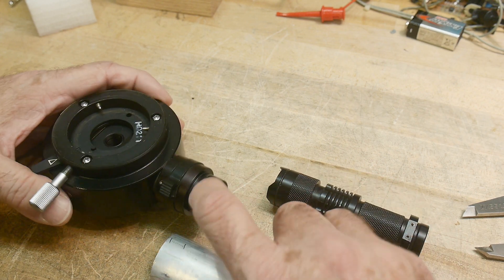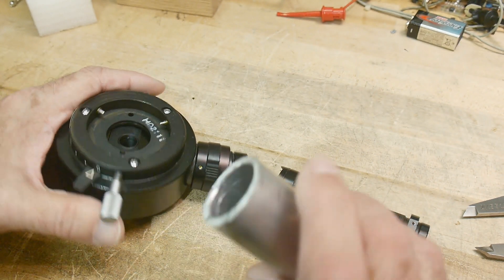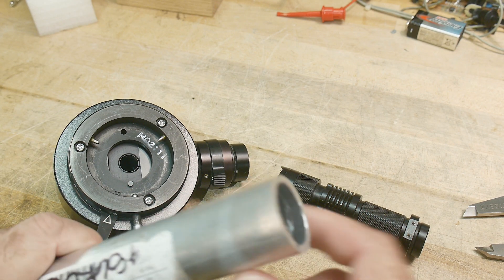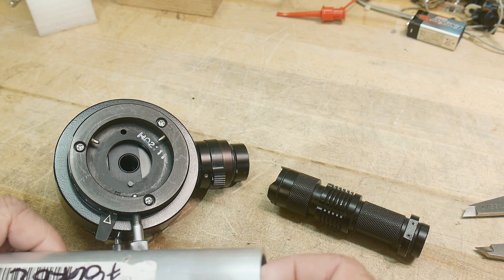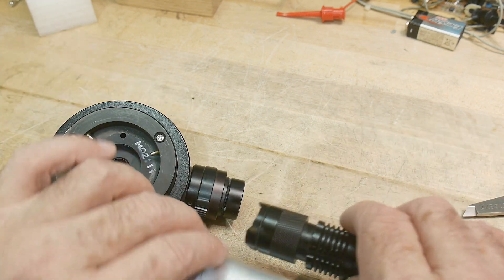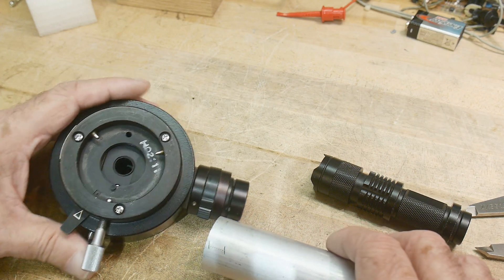There's a groove here for the set screws to bite into. So I'll put it in the lathe, dress the end, bore out the middle, at least get this part working, and then figure out how long I want to make it and attach the other end. Let's go do that.